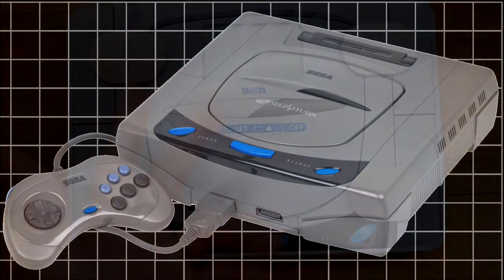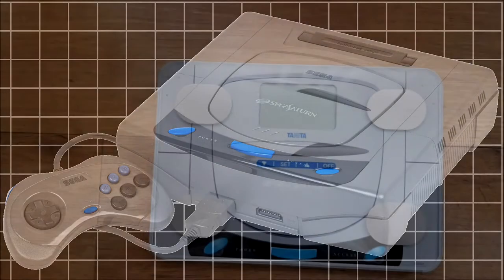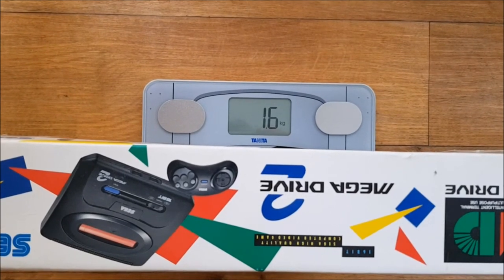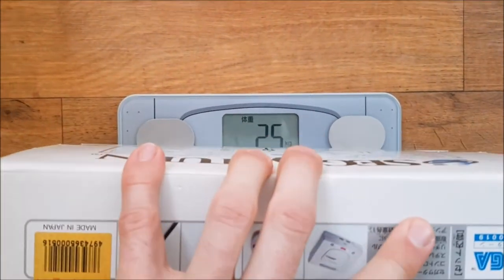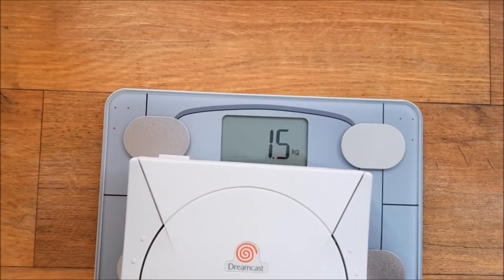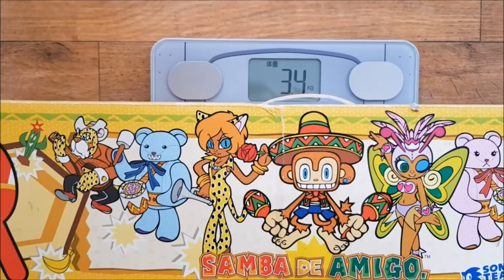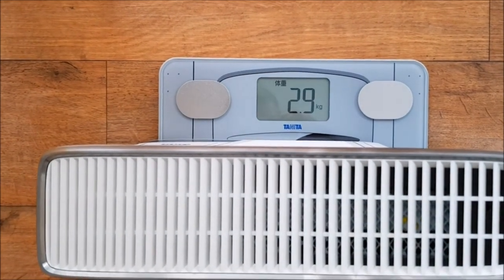Just for a bit of fun, I thought I'd weigh a few consoles before we get to the body composition section — you can think of this a bit like the high-low game. First up is the Mega Drive 2, weighing in at just 1.6 kilos. Next is the Sega Saturn Toys R Us Sonic Edition coming in at 2.5 kilos, followed by the Dreamcast at 1.5 — just slightly less than the Mega Drive 2. The Samba de Amigo maracas — actually two sets — a hefty 3.4 kilos. And the Xbox 360 at 2.9, so fairly hefty on that one.